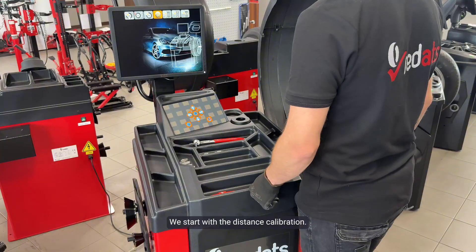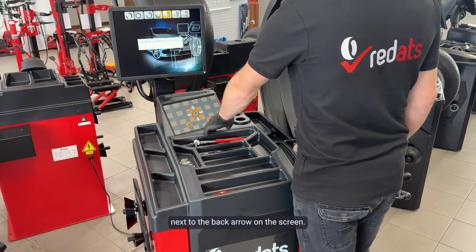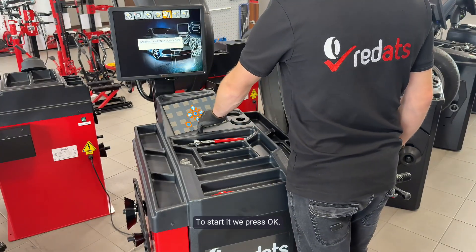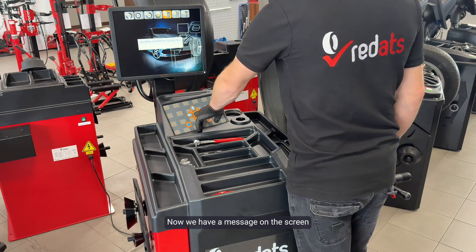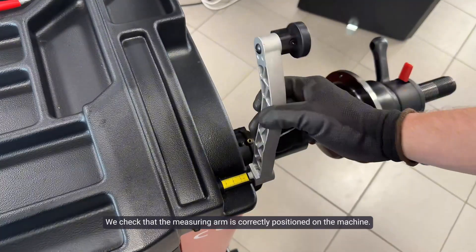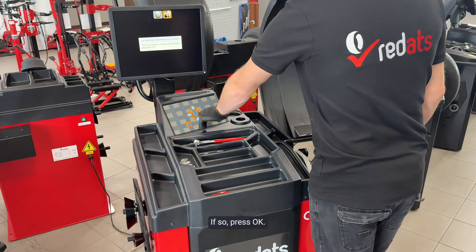We start with the distance calibration. Use the right arrow to move to the first option next to the back arrow on the screen. As you can see, we have a message: calibrate distance meter. To start it, we press OK. Now we have a message: distance meter in original position. We check that the measuring arm is correctly positioned on the machine. If so, press OK.